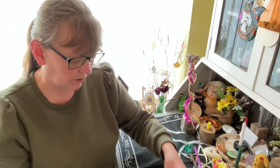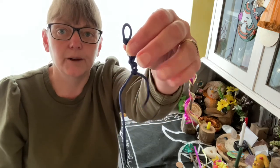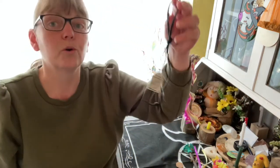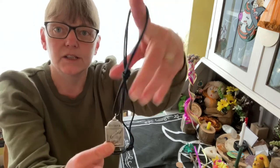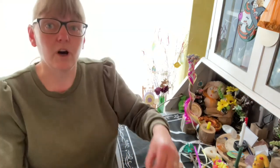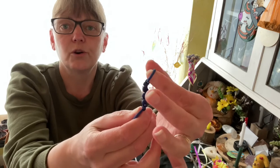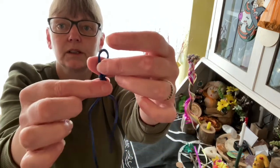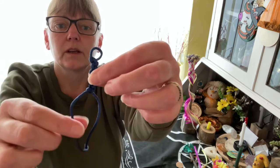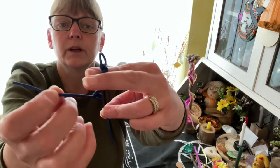If you only have one piece of cord — we have our pendants here and you don't have to use it as a necklace — you can use that cord to do one. Just bring it over, pop it into your thumb, and then start. So: over the front, behind all fingers, through the loop, and pull.